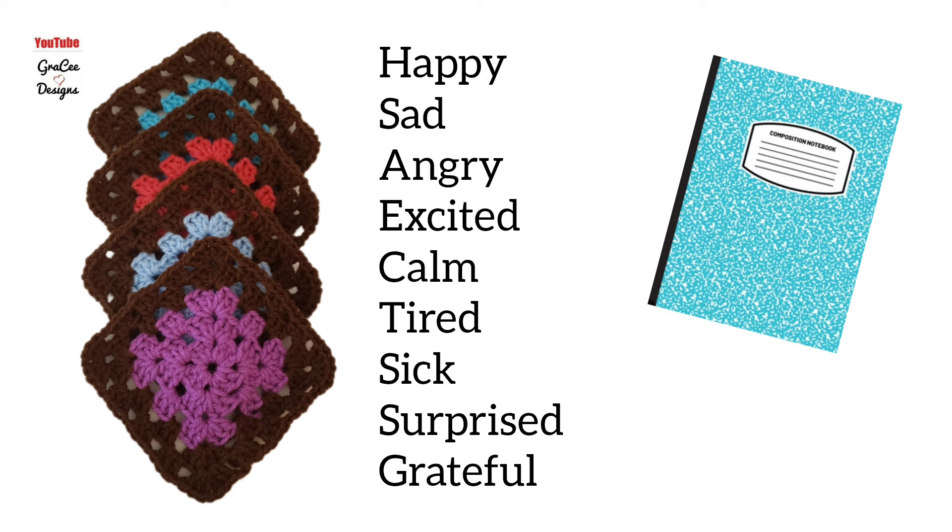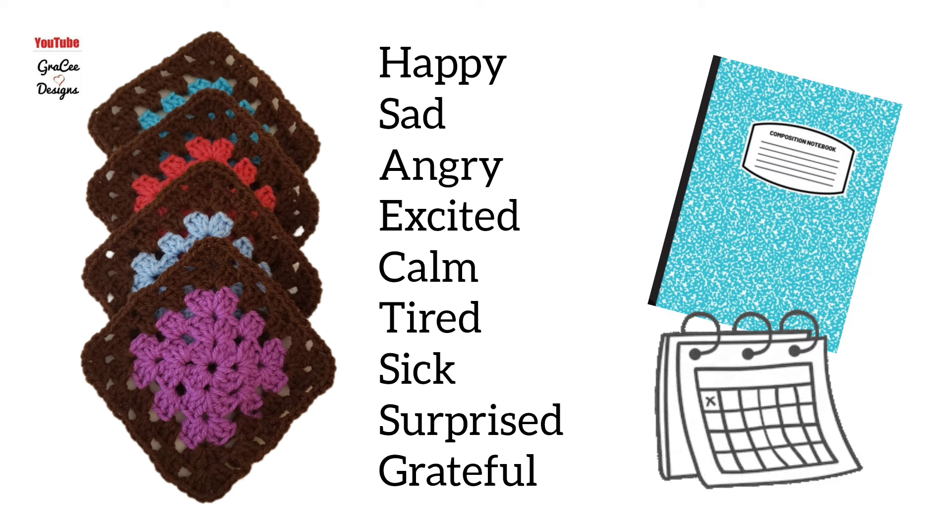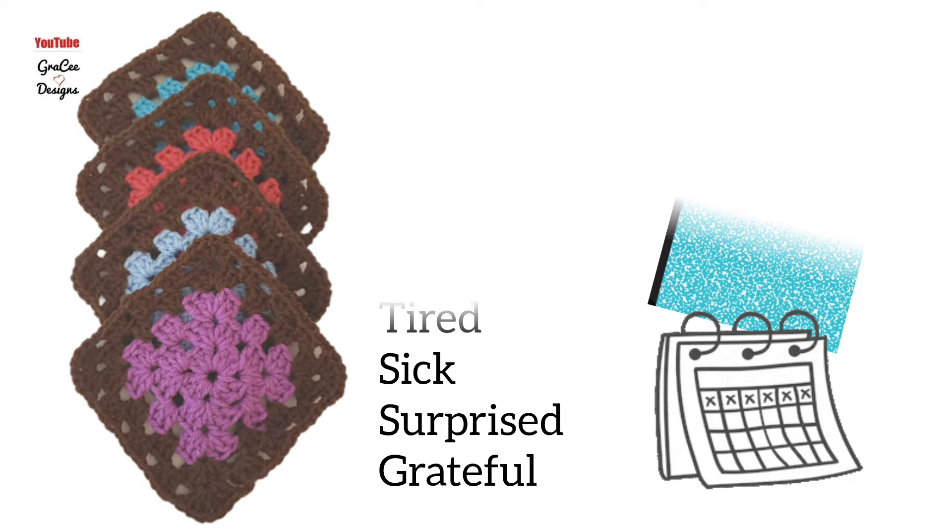I also wrote in a journal each day along with crocheting my granny squares. I'll be working on this blanket for a few months until you feel you have enough squares to make the size blanket you desire.